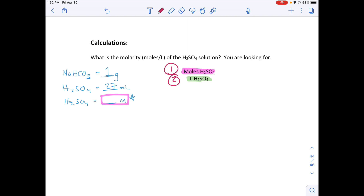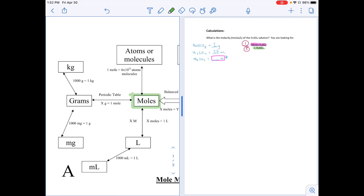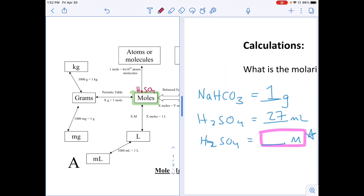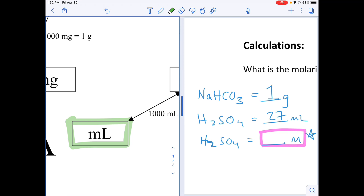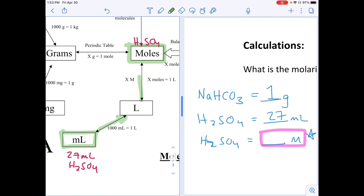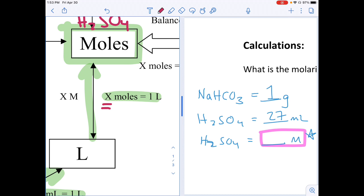If we want moles of H₂SO₄, let's go to our mole map. What do I know about H₂SO₄? The only information I have is the milliliters of H₂SO₄ — 27 milliliters. Going through the mole map, we'd use the molarity equality, which requires x moles per liter. But wait — we don't have the molarity. That's what we're solving for. So we can't do that conversion. We're stuck; that path is a dead end for now.